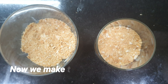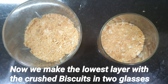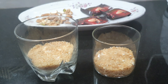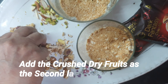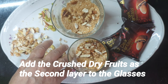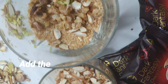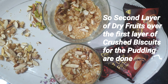To make the lowest layer, we have put the crushed biscuits mixed with melted butter into glasses and leveled them. Then we have crushed the dry fruits and added them to our glasses as the second layer, on top of the crushed biscuits.